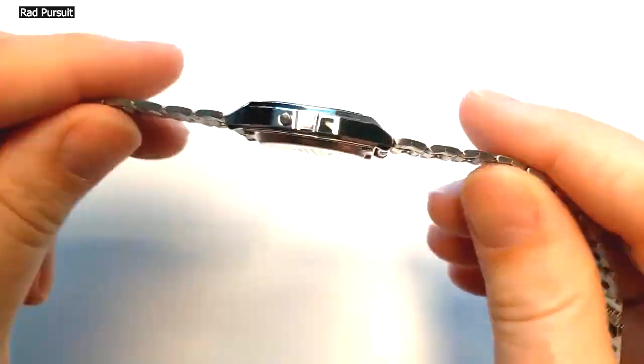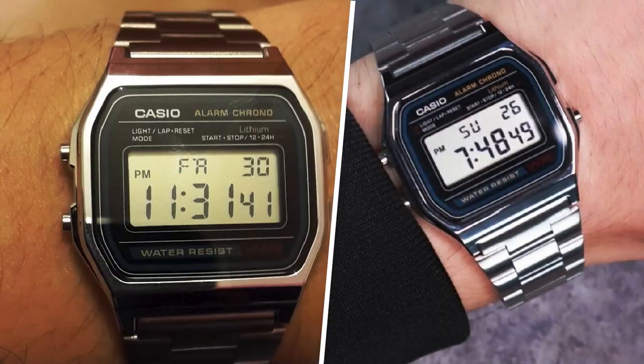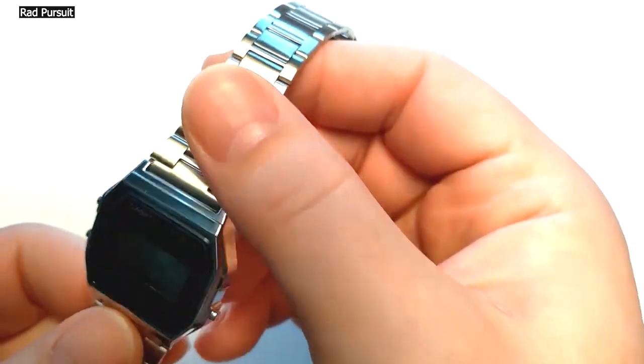This watch is cheap, water-resistant, light, and easy to read. The backlight function didn't blow me away, but it did make the watch readable when in the dark.